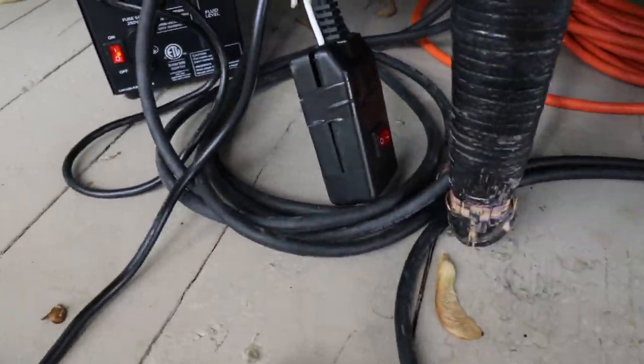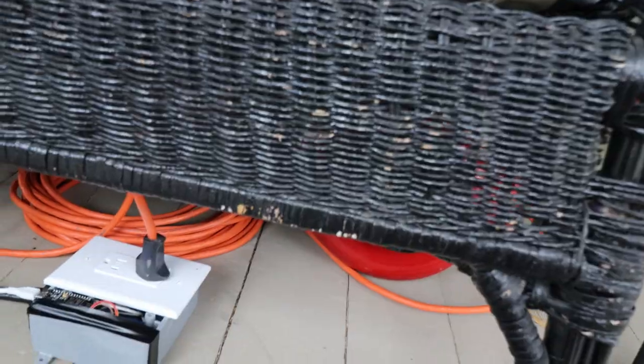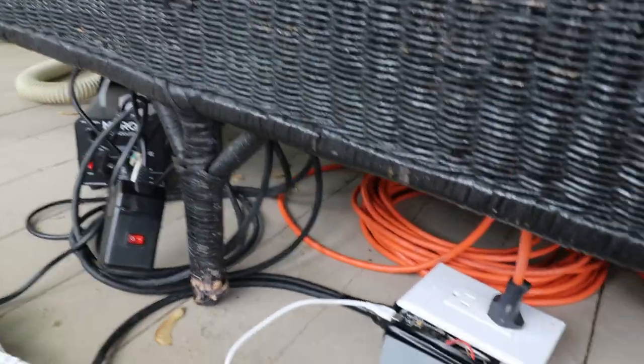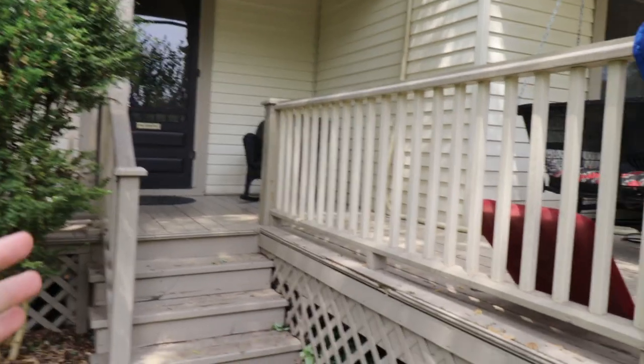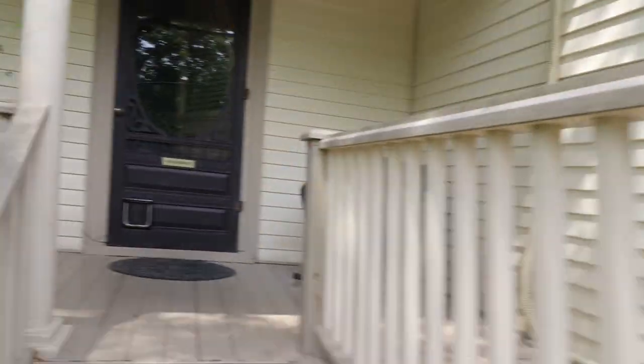The fog machine is currently heating up, so I think we should just give this a test. I clearly have it wired backwards for the blower, but that's fine — we can fix that with software. As people come up to my house, they'll be spotted by this camera, which is under here right now because I don't want it to go off.